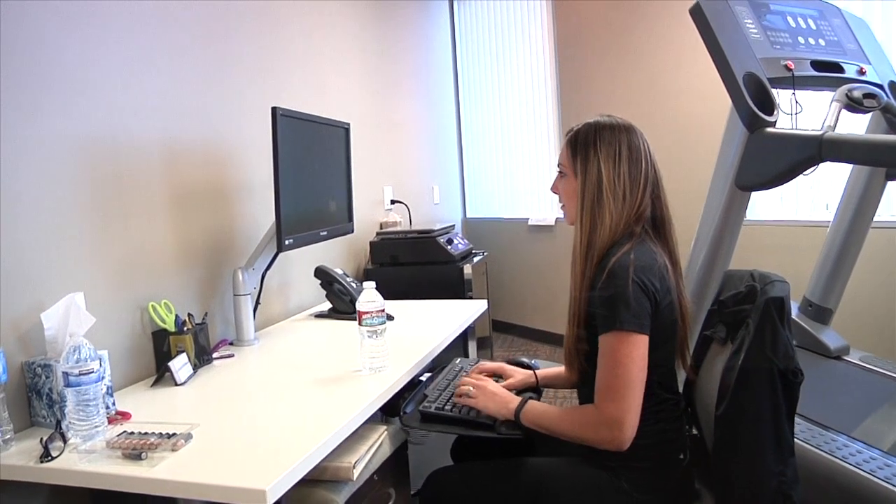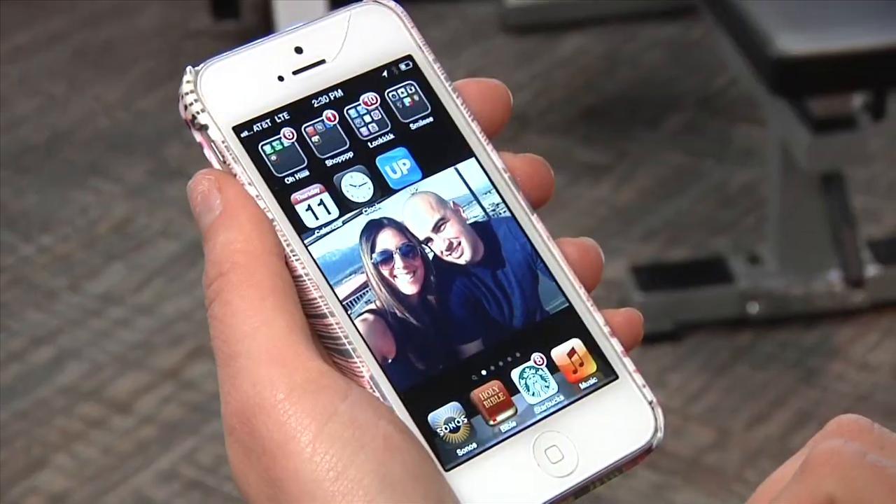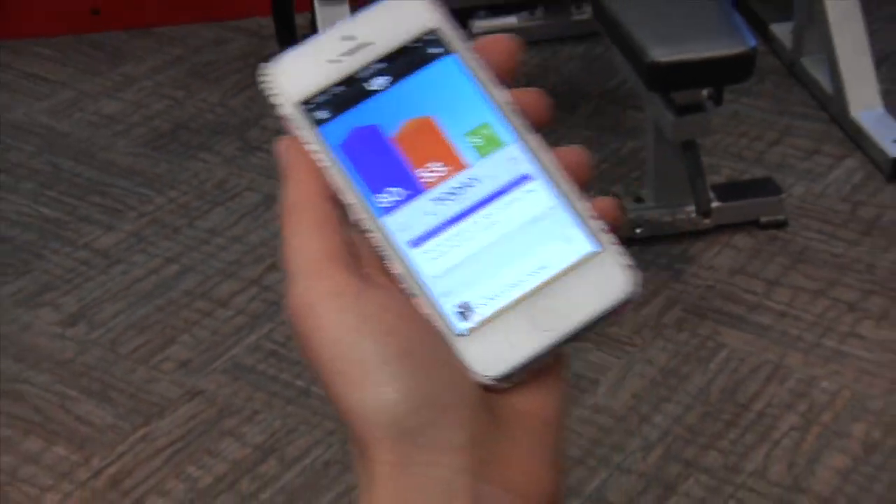The Up wristband is designed to be worn all day long, as it tracks your every move, and even at night when it tracks your sleep patterns. Keeping track of our exercise, sleep, and nutrition is so important, but in reality it's so hard to keep track of that it gets forgotten. The Jawbone Up makes it super simple to keep you in check.